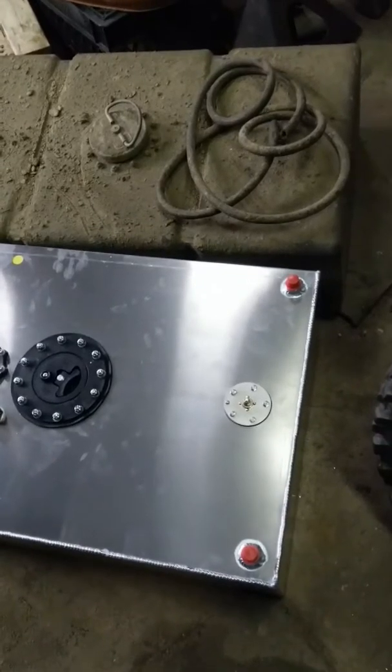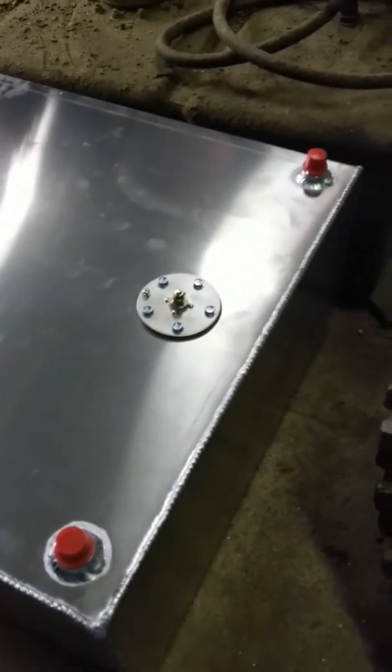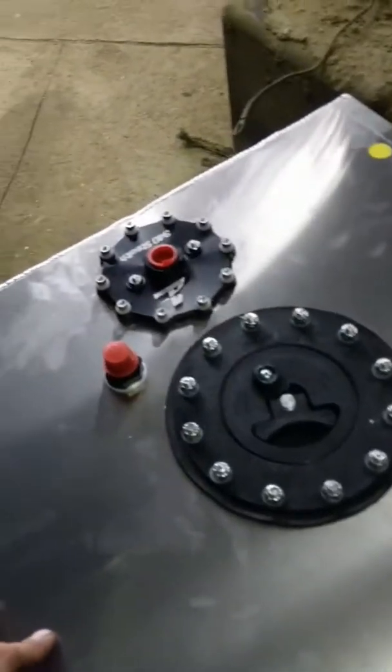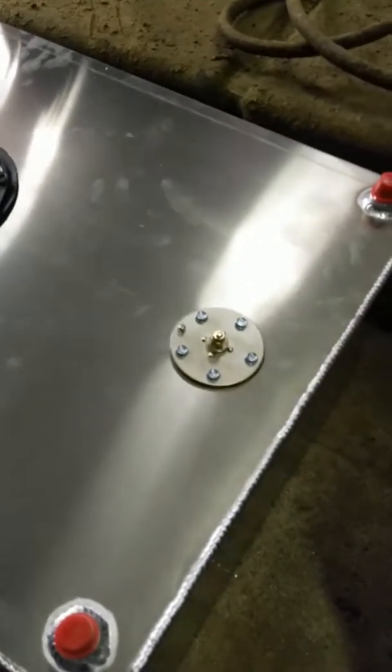Got the new fuel cell — it's an Aeromotive. Two vent tubes, rollovers, return port, fuel pump in the tank, sending unit, 20 gallon.